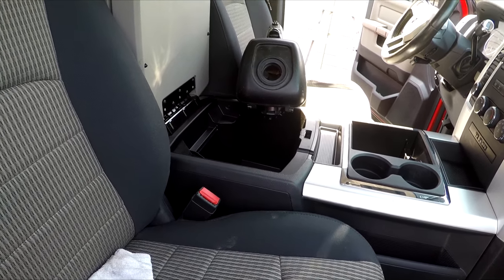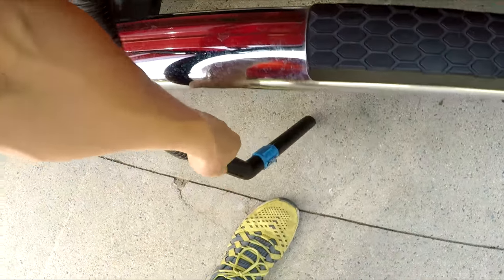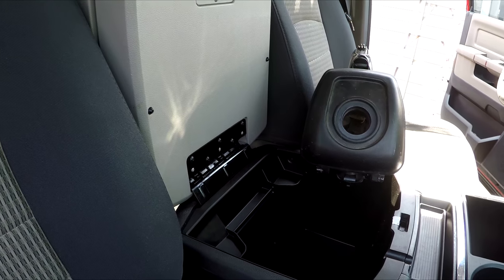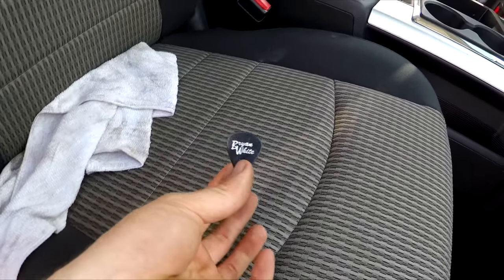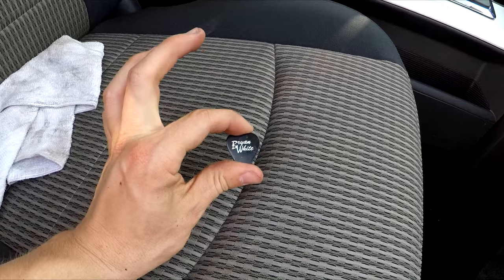I don't know if you guys saw that, but there was a guitar pick, which doesn't surprise me because I bought this truck from pretty much Nashville, Tennessee — the Music City, USA. I thought I saw it go into the vacuum tube, so I tried to clear the tube and checked the bag out by the grass to see if it was there. Then I checked under the seat again and found a guitar pick right there — it says 'Brian White' on it. Pretty awesome that I found this. I'm glad I retrieved it before it got fully sucked in. I do have a guitar at home, so I'm just going to add this to the collection.